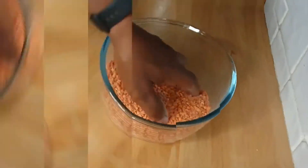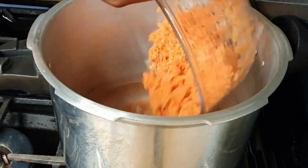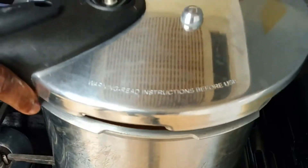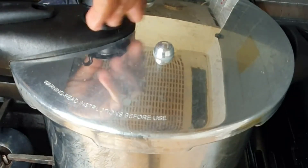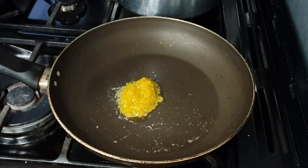I wash the red lentils and put them in a pressure pot to cook. Red lentils are a rich source of fiber and B vitamins. They help to reduce cholesterol, decrease blood sugar levels which in turn lowers diabetes rates, and increase healthy gut bacteria.